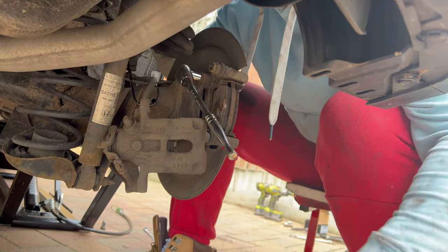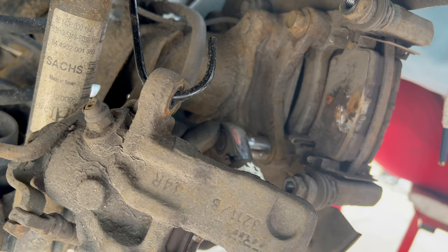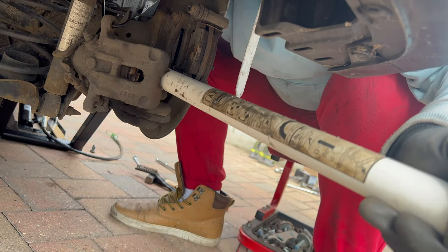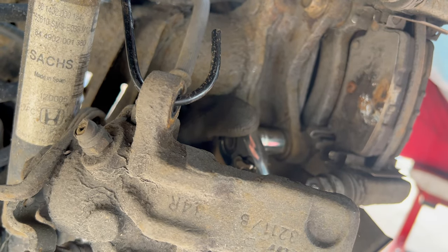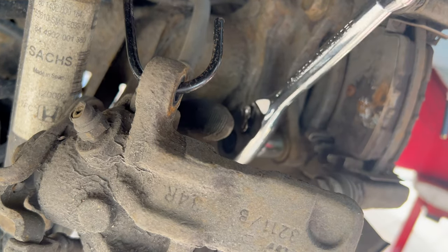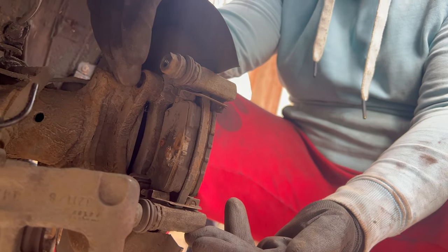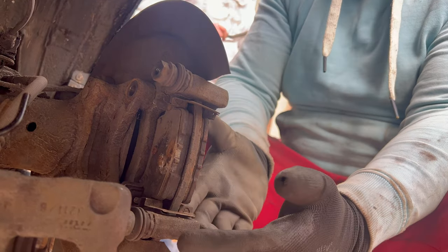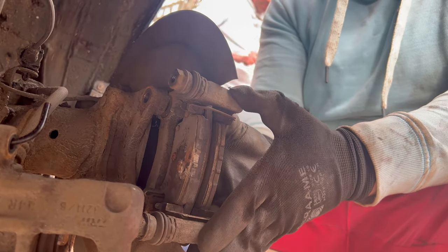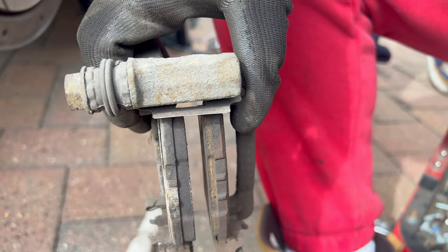This one is loose. Repeat the same step for the bottom bolt: have the ratchet with the socket on the bolt, put the jack handle over the ratchet, and loosen the bolt. Once it's loose, remove the jack handle and finish by hand. Once both bolts are off, simply remove the brake caliper holding bracket. You can remove the brake pads before or after — just pull it off and then remove the brake pads from it.